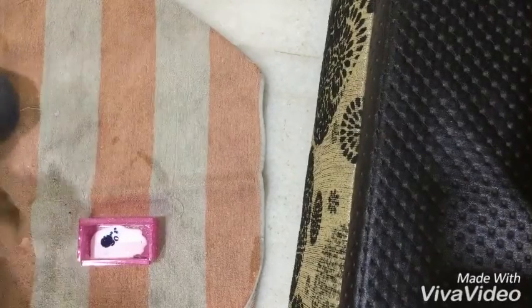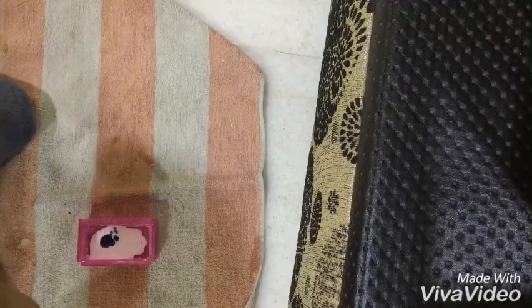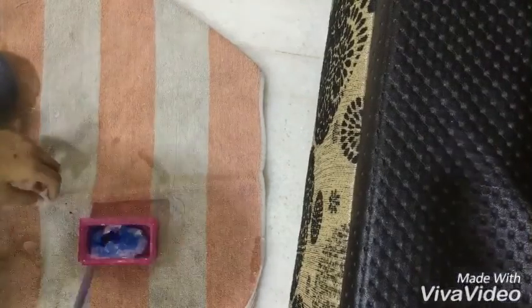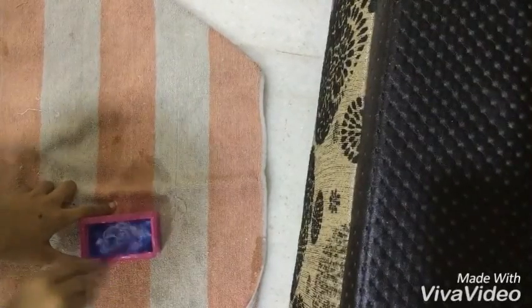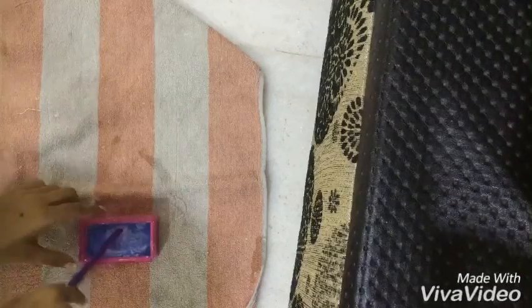And I put a little bit of water. Now I mix it well and nicely. So this is the glue and I put some oil paste.